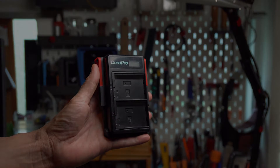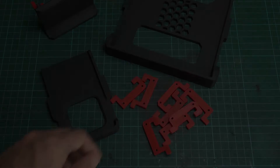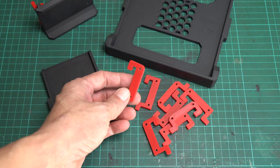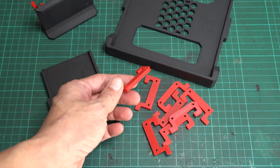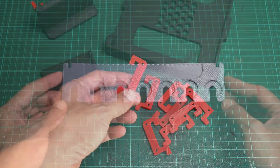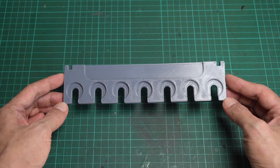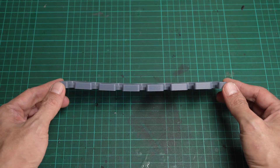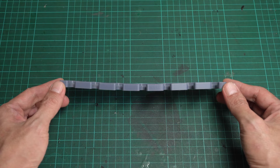I printed all the parts with eSun ABS+. If you find it difficult to print with ABS, you can also try PETG and it should work well. Based on my experience with other printed pieces on the pegboard, PLA or PLA Plus can be a bit fragile and might bend over time, especially for larger prints.